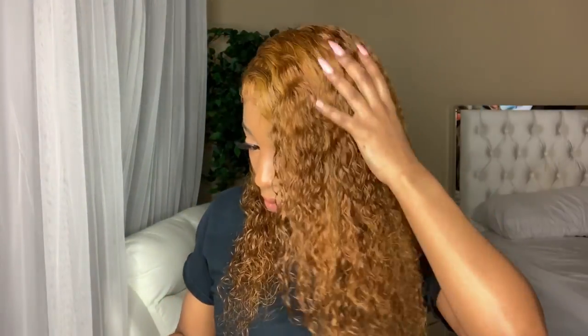And make sure you like, comment, and subscribe. Let me know what you think about this wig, and I will see you guys in the next video.